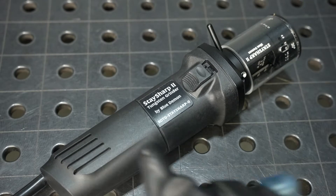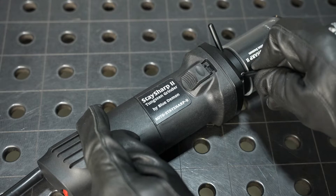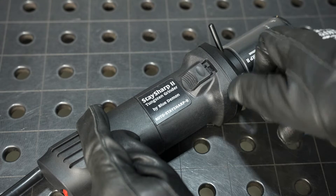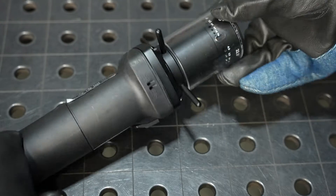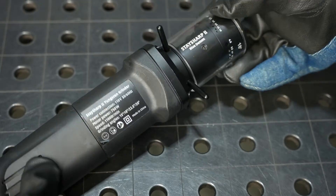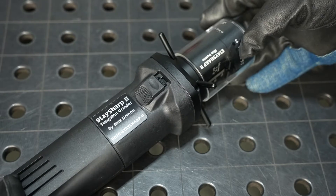These legs can install into the grinder in four locations, and this allows you to use it either handheld or sitting on a table. You can rotate to orient it in whatever direction is most convenient to reach the size and angle that you need.